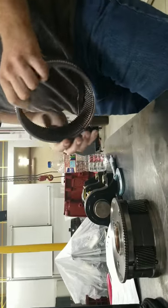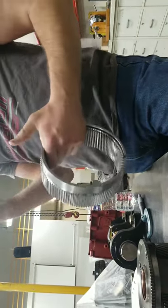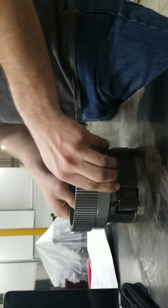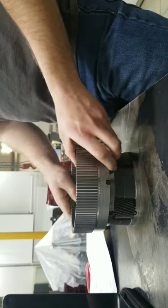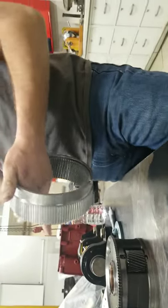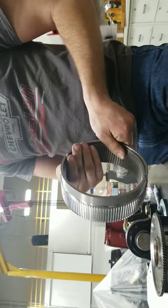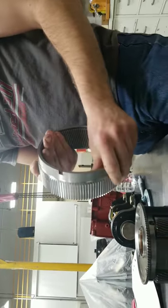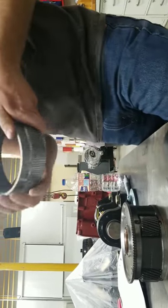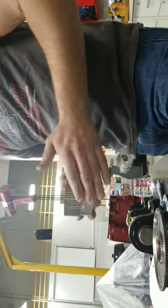The final step of this P1 planetary module inspection is the P2 ring. This attaches assembly like this, and then the P2 sits in here. Just like the P1, we're looking for gouges, any broken teeth, things along that nature. Check your inside too. This is looking good — I pass it.